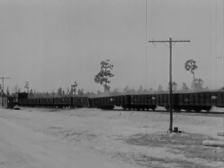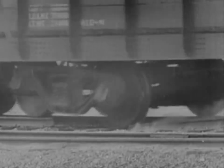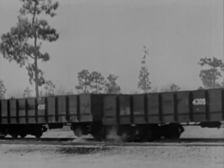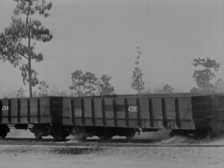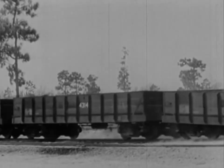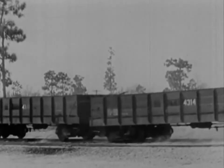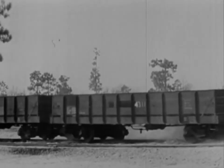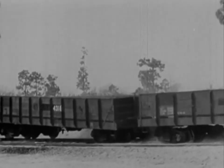Now we're getting somewhere. Let's take a closer look at that. Running light, the wheels bounced right off the track — but those are the empties. The loaded cars are still on the track. These cars really hang together. That makes six runs, six upsets, and six theories disproved.